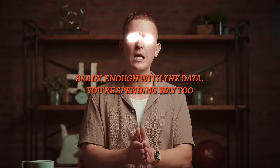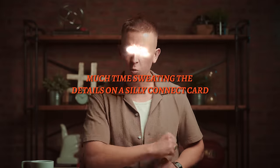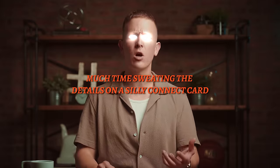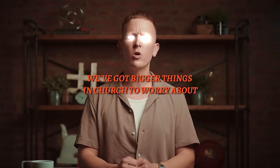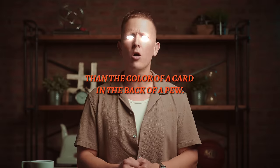Let me hit pause here because I can feel some of you viscerally reacting through the screen: Brady, enough with the data — you're spending way too much time sweating the details on a silly connect card. For goodness sake, it doesn't need to be this complicated; we've got bigger things in church to worry about than the color of a card in the back of a pew. And listen, I understand we will not all see eye to eye on things like this, but I could not disagree with this position more. Some say the devil is in the details; I say the delight is in the details.